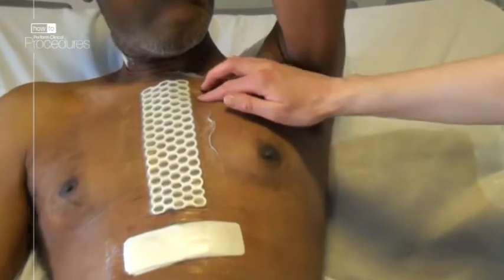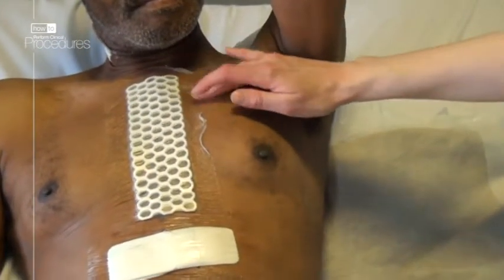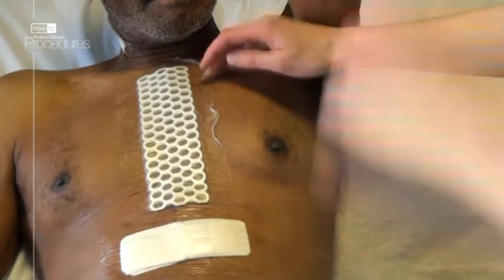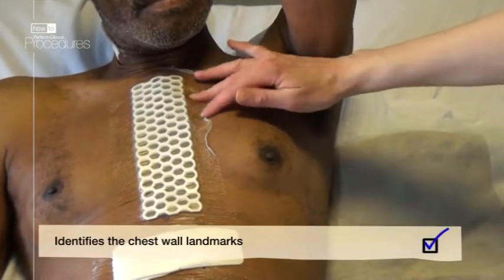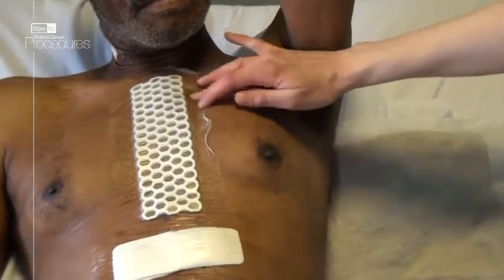Once you've confirmed the side you need to put the chest drain into, using clinical and radiological assessment, you need to identify the landmarks. It's easy to identify the sternal angle, or angle of Louis, which marks the level of the second costal cartilage.